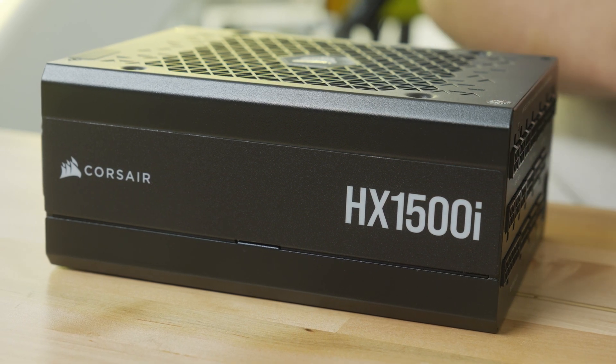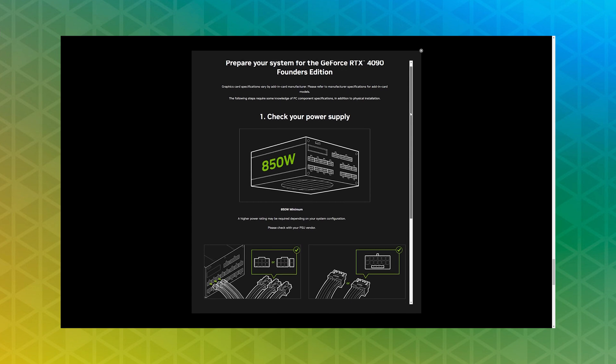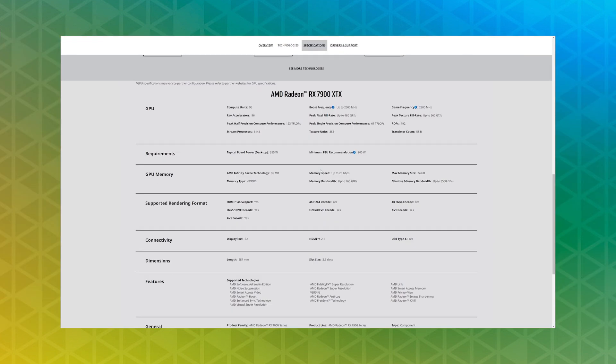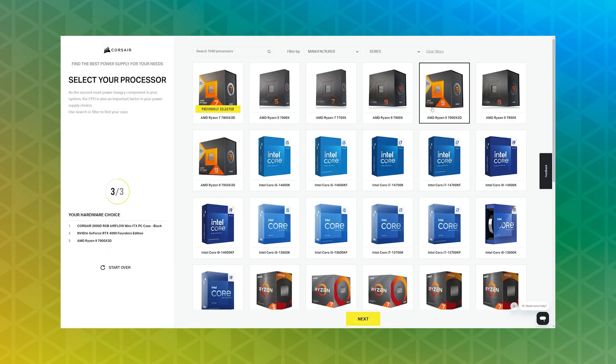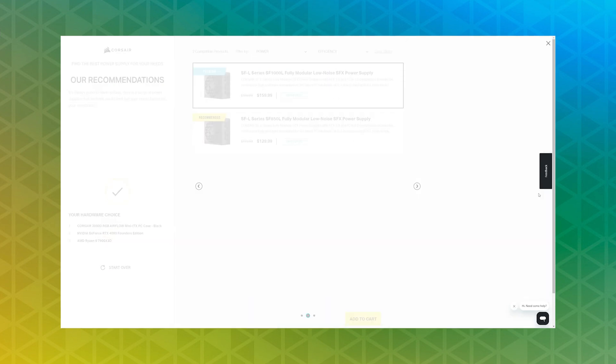The big question that trips most people up is how much power you actually need. There are a lot of high wattage power supplies that are absolutely overkill for most builds. It's not always easy to add up the exact wattage you need for your system. You can check your GPU and CPU manufacturer's recommendation, as they'll usually provide a little buffer to make sure you'll have enough power. You can also use resources in the community such as PSU calculators or Corsair's own PSU finder, which will put you in the right ballpark.